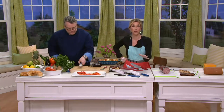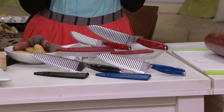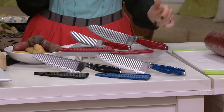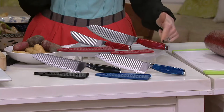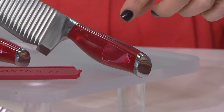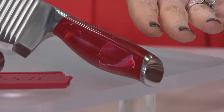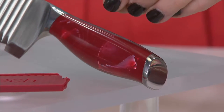We have some color choices. You're getting two knives here with this set — the 7-inch chef's and the 5-inch mezzo or utility knife. We have it for you in red. Look at the beautiful marbled handles — very popular, as we've seen on QVC with David on Wednesdays and Sundays, his foodies love the red color. This is on two easy payments of $15.